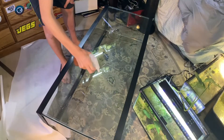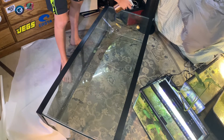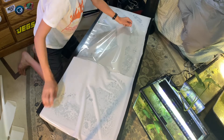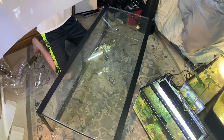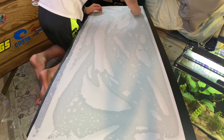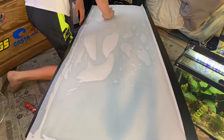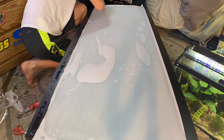I then removed the plastic and wet down the glass so I could get ready to allow the film to adhere. I laid the film sticky side up on the back of the wet tank, and then used that adhesion to peel off the rest of the film. I then flipped the film so that the sticky side was facing down on the wet tank, and used a gift card to squeegee out all the air bubbles. This was harder than I thought it would be, but I took my time and it ended up working out. As I went along, I also used a sharp razor blade to trim off the excess.